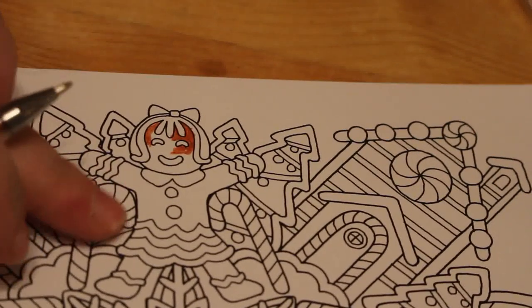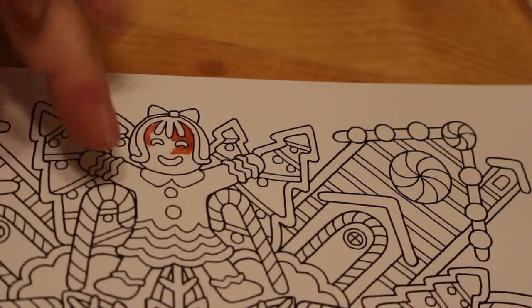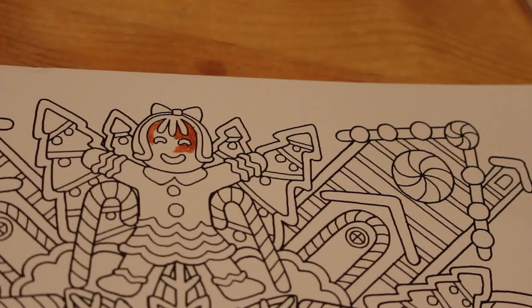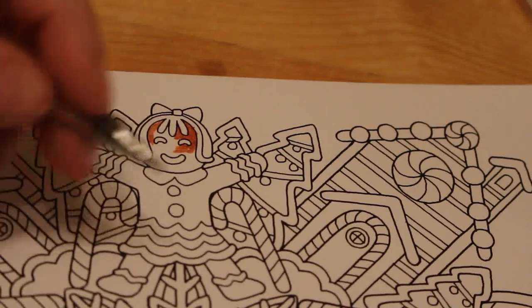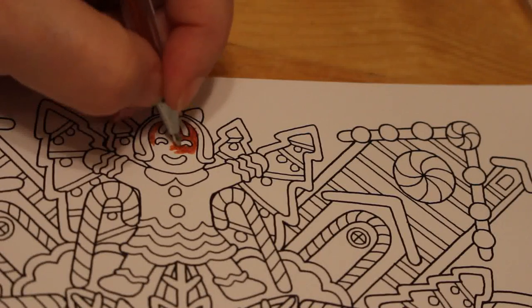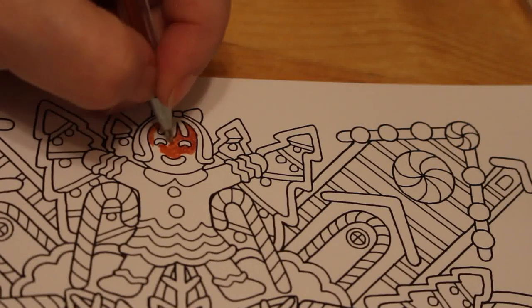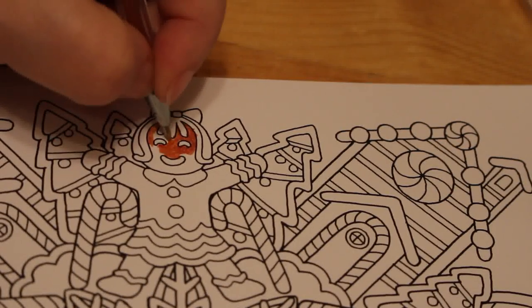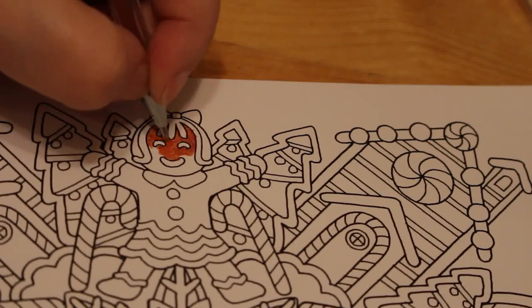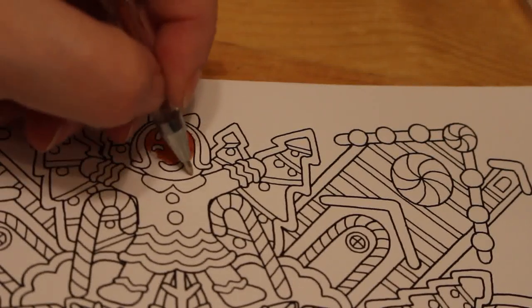Now she's sort of like got a dress on — it's not obvious he's got trousers and a shirt, it's just like gingerbread, but it looks like she's actually got a full dress on. It's just icing. So yeah, we're just using the glitter. I find I'm using glitter gel pens a lot at the moment — I love them, and Christmas is the perfect time to use them.